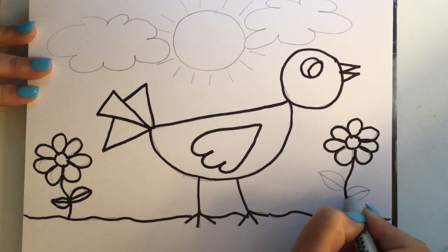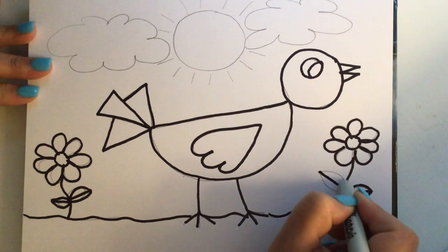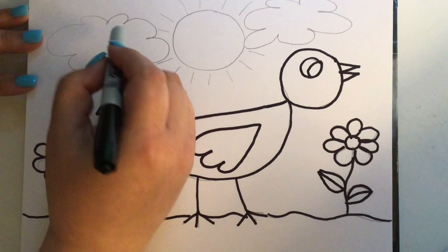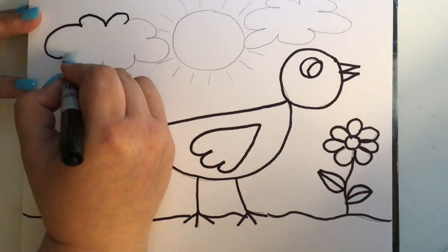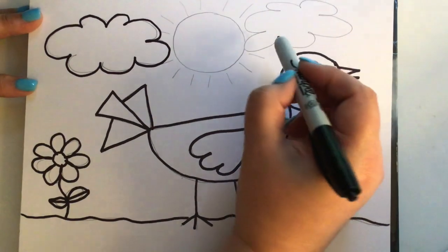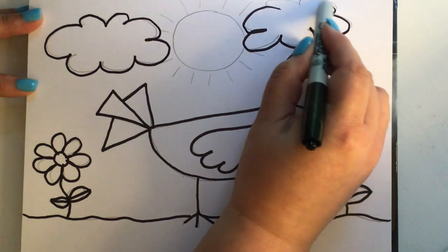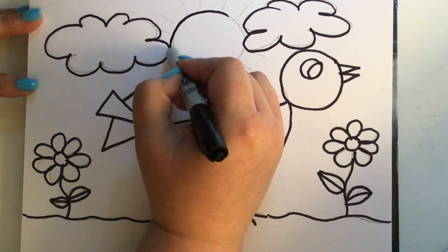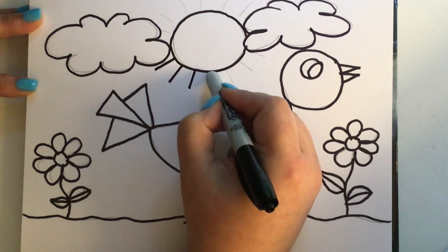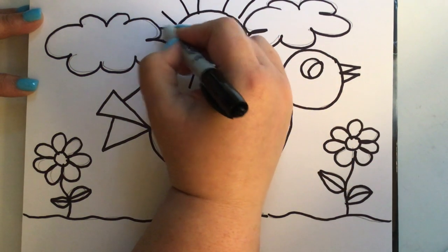I'm going to trace my petals and leaves, and do my clouds. Remember, Mrs. R always says the cool thing about art is that it's not perfect and you just do the best you can. Each piece of artwork is an individual thing that you've made, so it's not going to look like mine — it's going to look like yours.